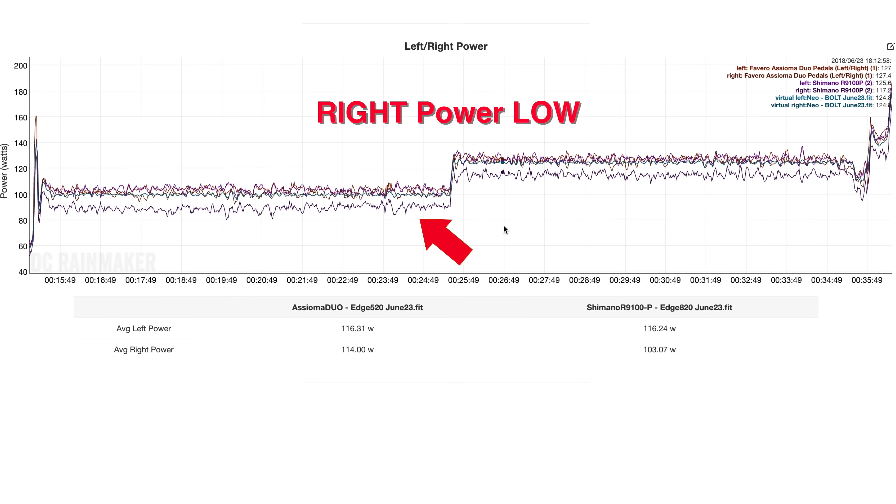The accuracy issues found in all of these cranks are most evident in steady state ERG efforts, which is commonly used for indoor training. This issue has also been observed in sim mode - simulation mode - indoors, and also to some extent outdoors on steady state hill climbs, which is very similar to that of ERG mode indoors.